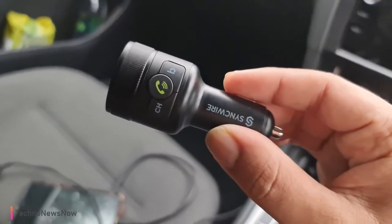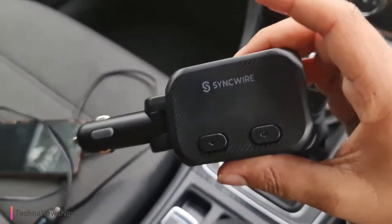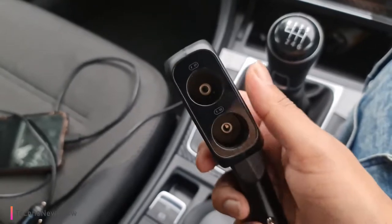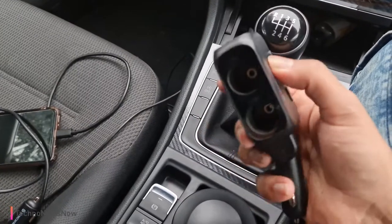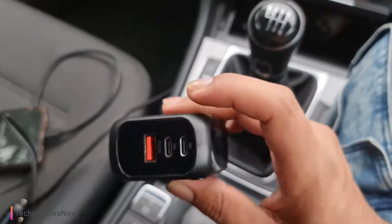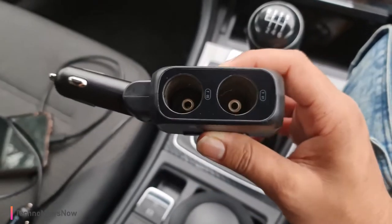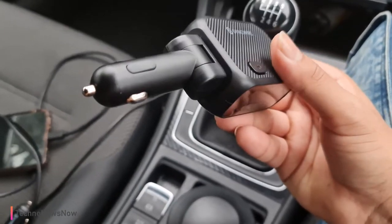I'm going to give the FM transmitter a score of 8 out of 10 — it's a really good device that does what it's meant to do. The SYNC YR I'm going to give a 9 out of 10. It looks absolutely amazing and has very good build quality. The 9 is because it's really bulky, and it would have been nicer if it could angle 90 degrees instead of just 45 degrees. But I love that these are super fast charging ports — that's super useful. I also like that it's fused, so if you overload it, this fuse will blow rather than the fuse on your car, which I think is absolutely amazing.